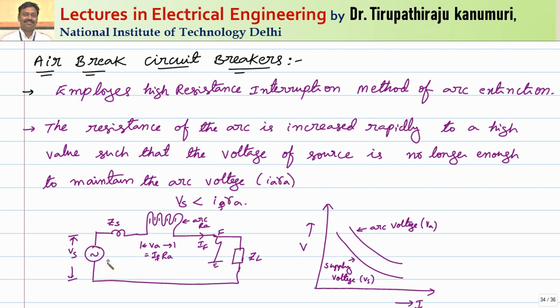Taking the supply source with its source impedance, this is your circuit breaker. Whatever arc is produced, we elongate it in such a way that the arc length is so much increased, and automatically the resistance of the arc is increased. If it is carrying a fault current IF, then IF multiplied by arc resistance gives IF×RA. This IF×RA is far greater than Vs, so automatically the fault current goes on decreasing to an extreme low value and finally extinguishes.